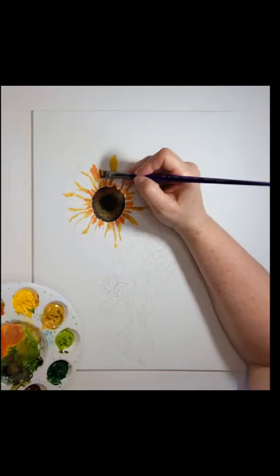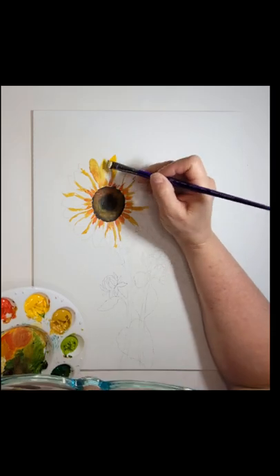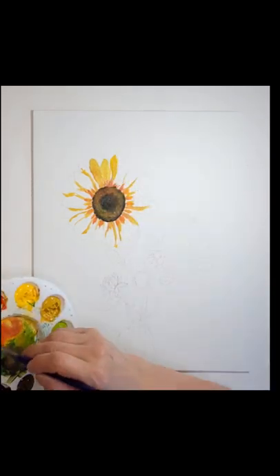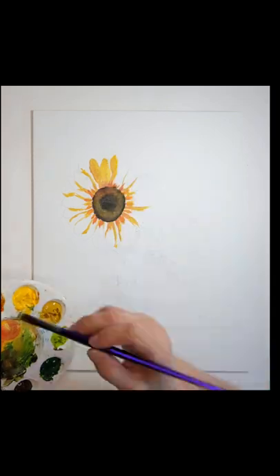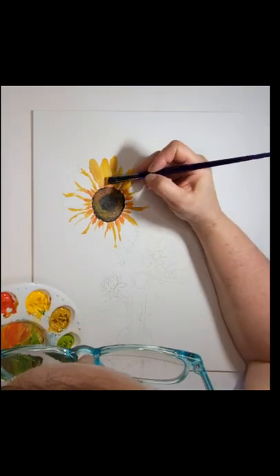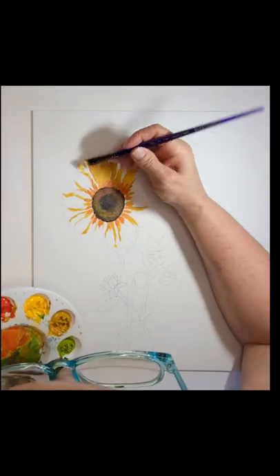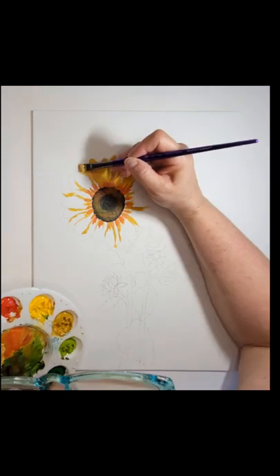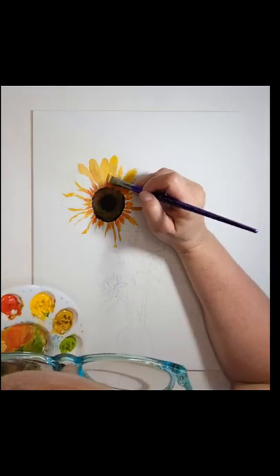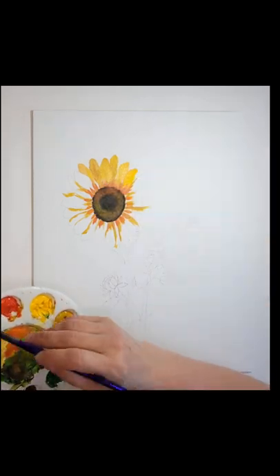A lot of times you have to do your paintings in layers when working with acrylics. Even though some are opaque, yellows and reds tend to be a little more sheer, so they don't cover quite as well. It's best to know going in that you'll need to lay in your colors in layers — it's actually an advantage. I start with a darker color first, like vermilion for shading, then once that dries I work up to yellow ochre, which goes in the center of each petal and in between petals.